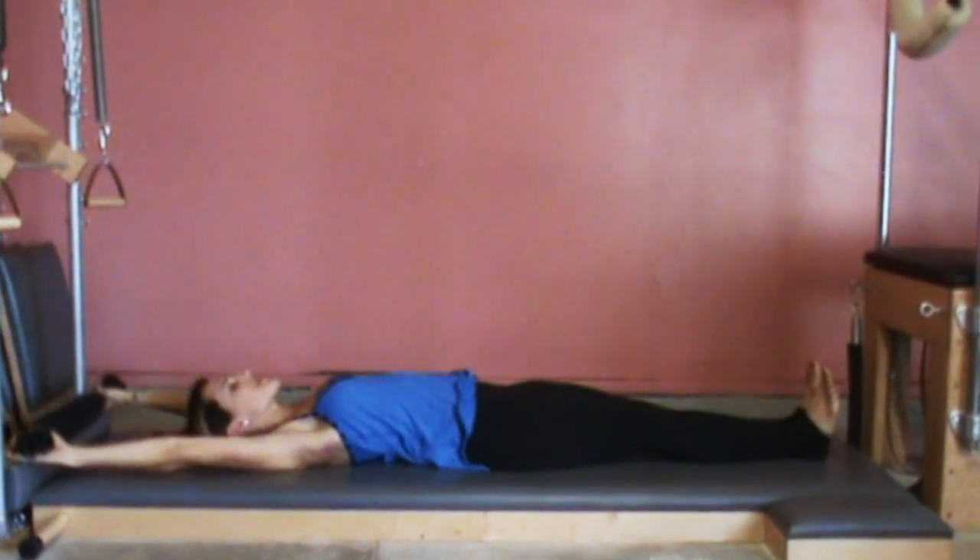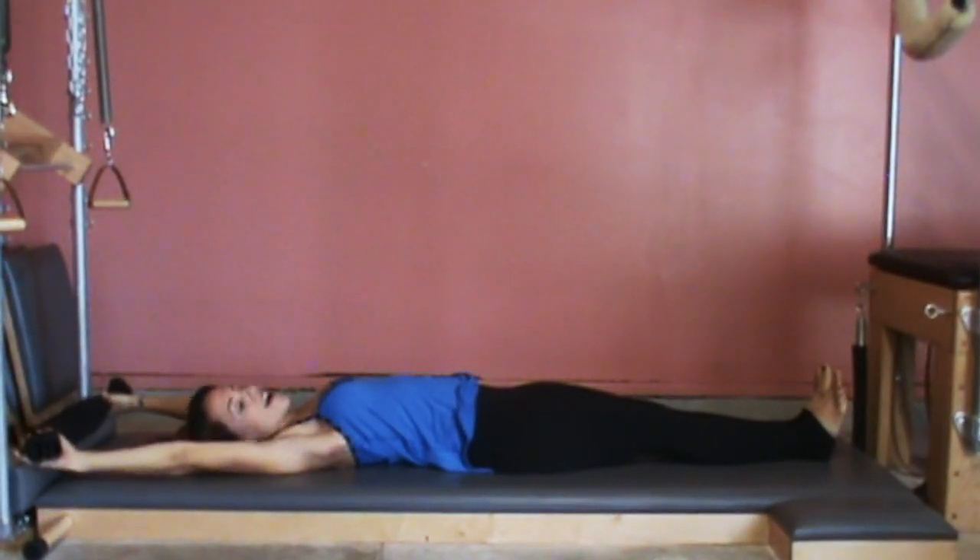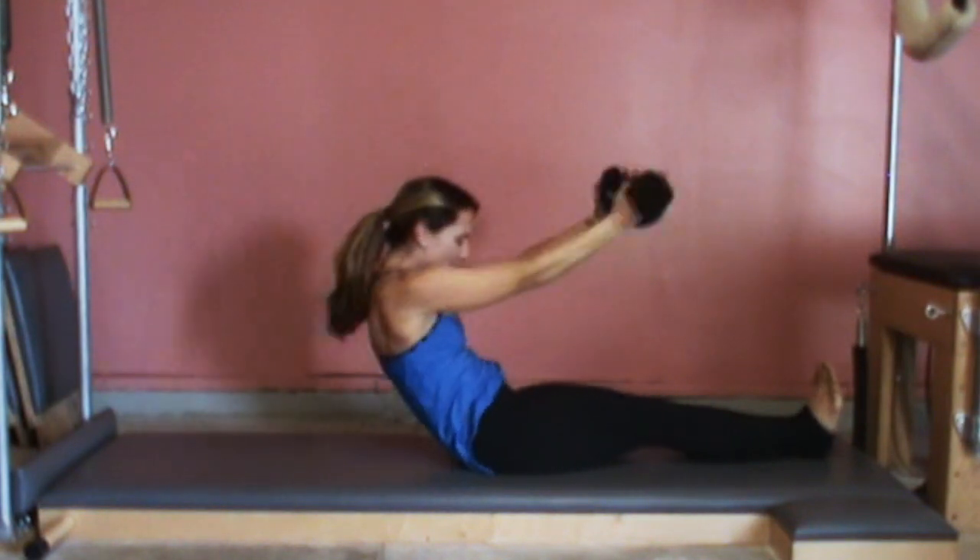Extend your arms all the way through each other. Take a deep inhale, and exhale, rounding forward and reaching forward. And you are done.